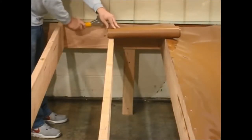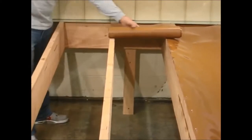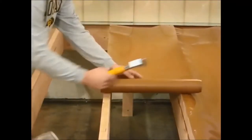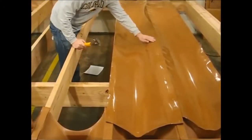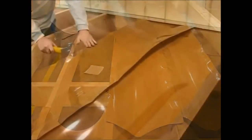Once you've installed the first trough, you're going to continue to the left, making sure that the inch-and-a-half score mark is underneath the adjacent trough material.